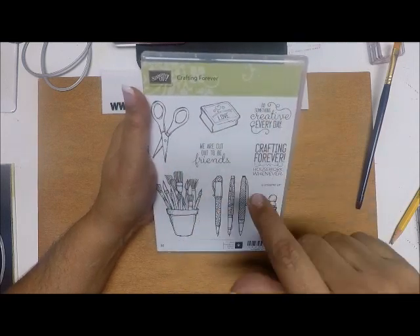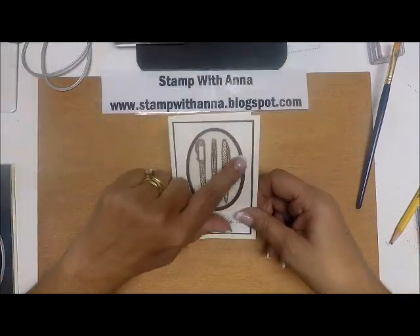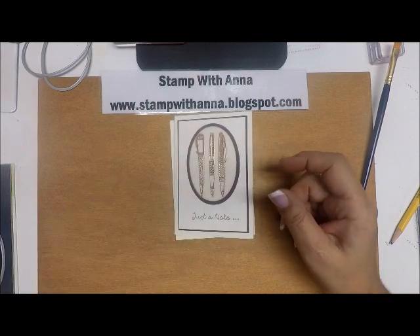I have some ideas in my head about what I'm going to do with the rest of these, but for today I'm just going to use the pens. That's how I made those pens there — they're embossed in copper.